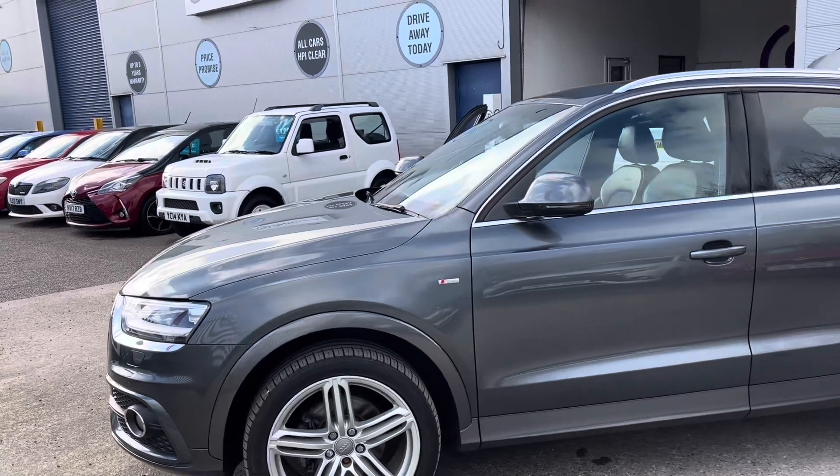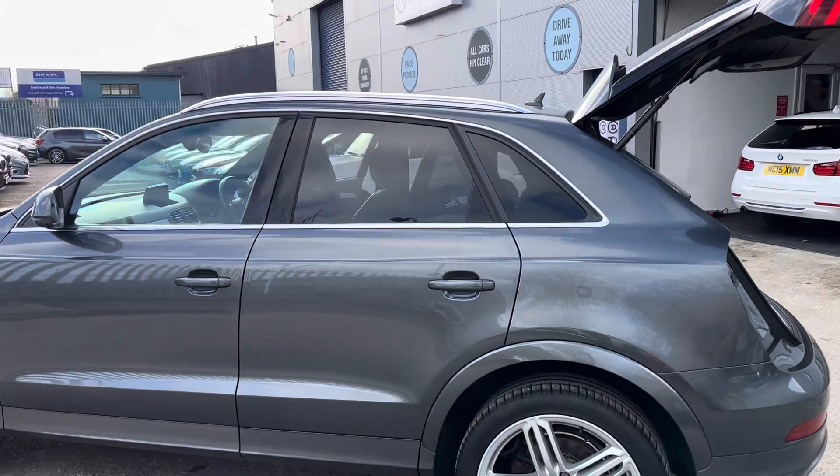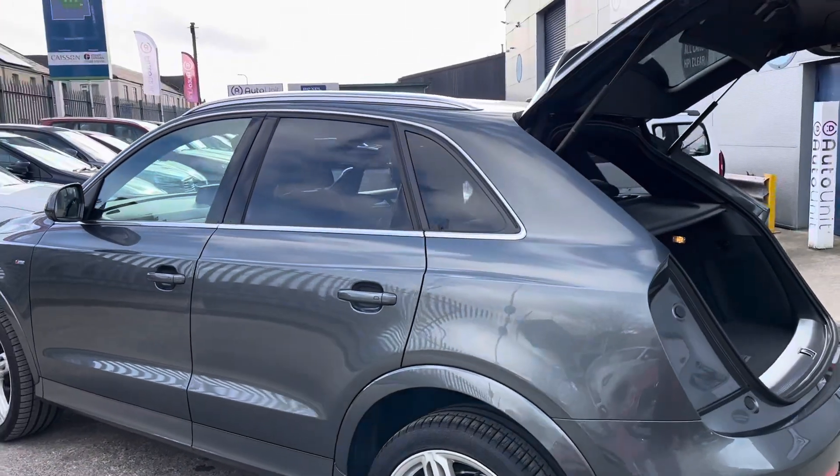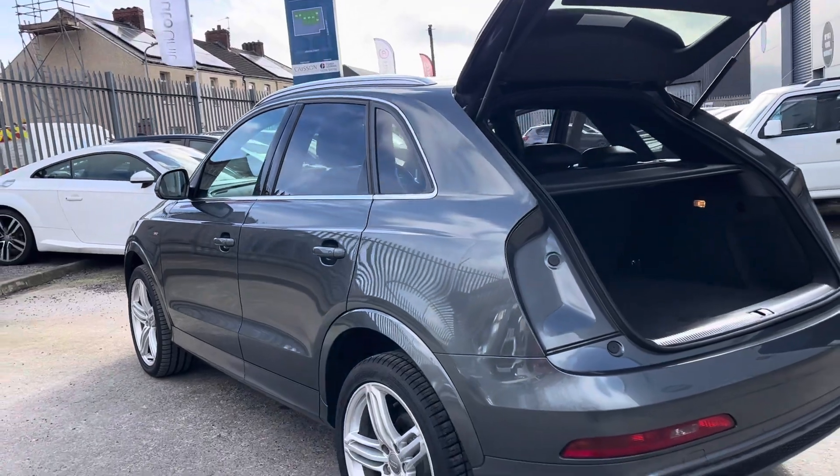We've got sporty alloy wheels and it's finished in a lovely metallic grey with the sporty silver on the roof rails and around the window line. If we look down the side of the car you'll see there's no nasty dinks or dents.